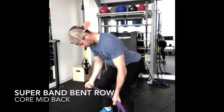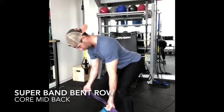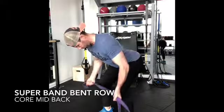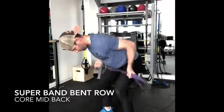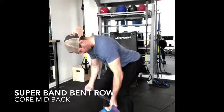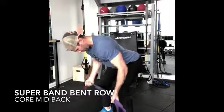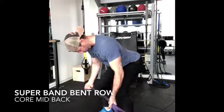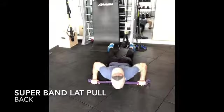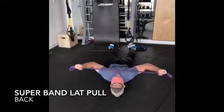Hey, in this video you see me doing a superband bent-over row. What I want you to focus on is not allowing any slack in that band at all. You're pulling your arms out while squeezing your shoulder blades together, which is going to activate that middle back along with your lats. Make sure you do high repetitions, anywhere between 15 and 20 reps, and feel that burn. This is a pretty cool, effective, and easy tool to use to activate your lats and your middle back.